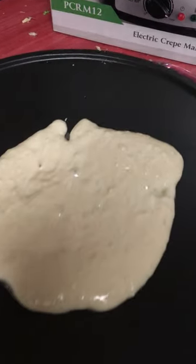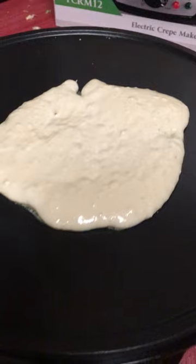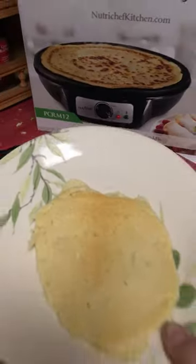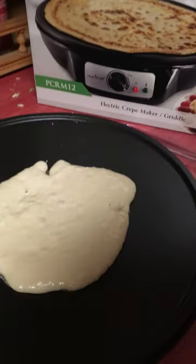As you can see, it's cooking pretty evenly. Here's one I already made — not quite like the picture, but awesome. I'm very pleased with this.